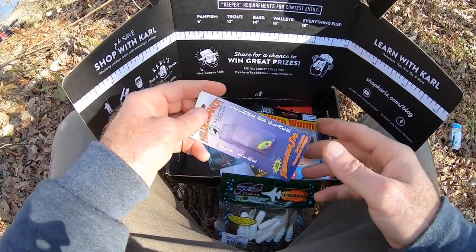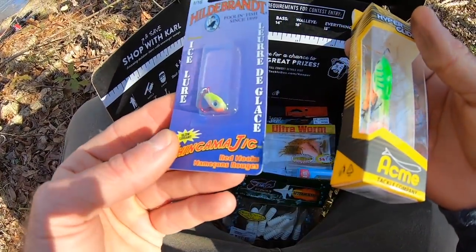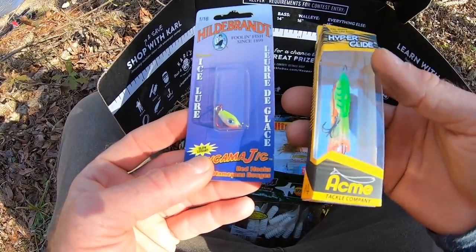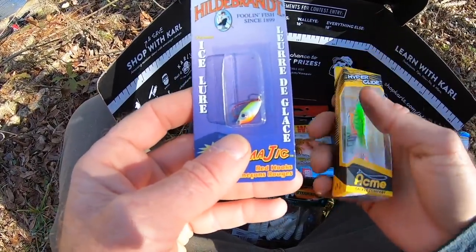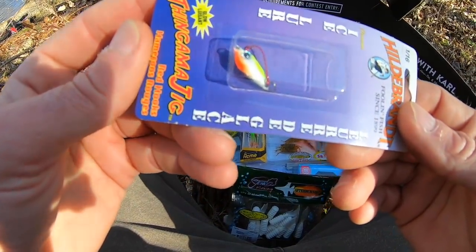Let's look at my biggest disappointments in this box. This box comes with two ice fishing lures. I'm in East Texas — I rarely see ice. Even more rare is ice that I can fish on. That's more of an up north thing. We're not up north, so these are interesting nonetheless. Maybe someday I will get up north because I really want to get into some ice fishing.